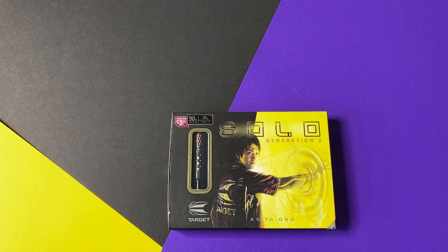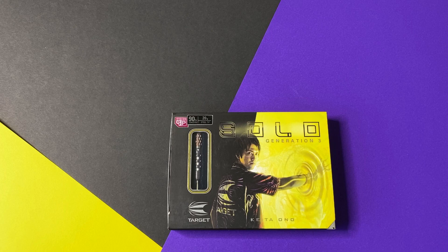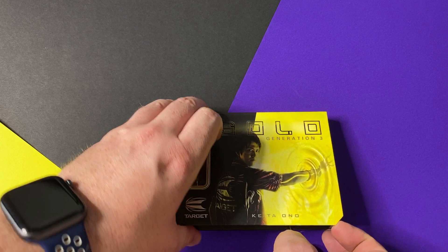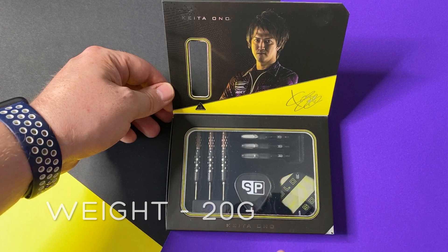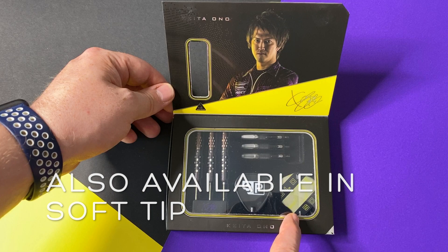I'm super excited to give you this review of the Kieta Ono darts. Kieta's nickname is Solo, and these are his third generation darts made by Target Japan. They are also not available in the UK. So let's have a look inside the box. It's well presented — it's a nice box, you can see everything inside. At the top you've got his name and his signature. We have then the darts, the Swiss point turning tool, the flights, and the stems. These darts also use the Swiss point system.